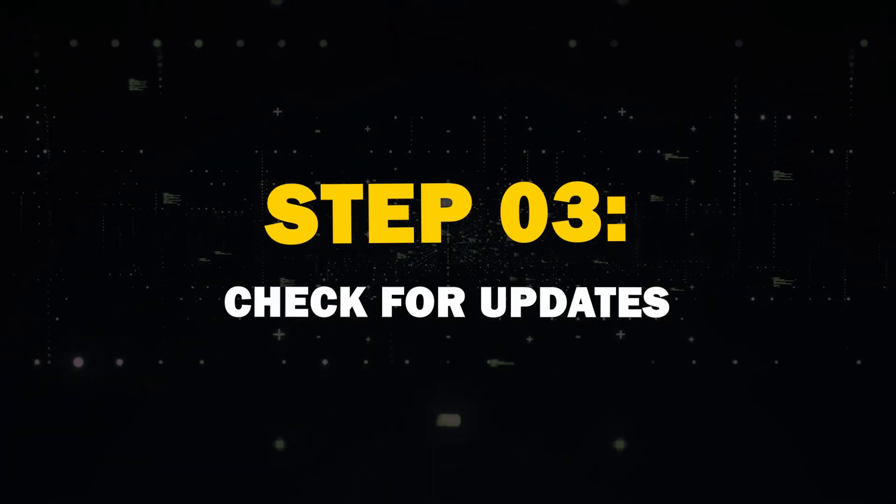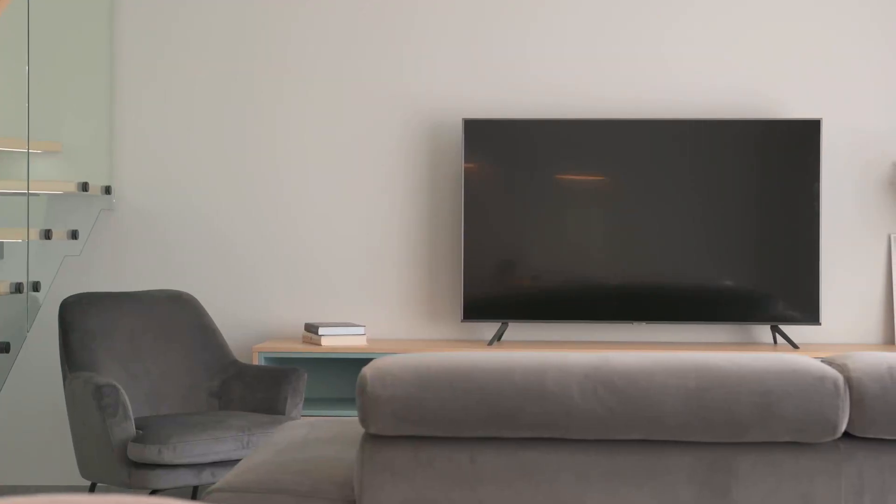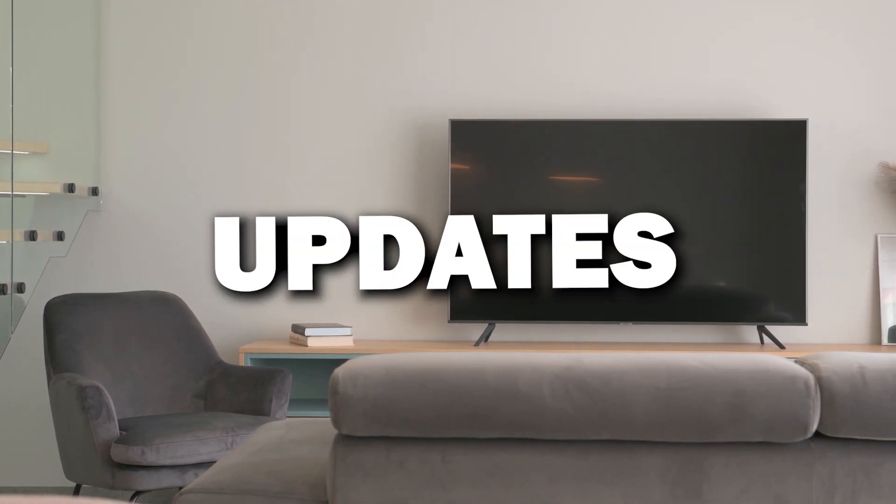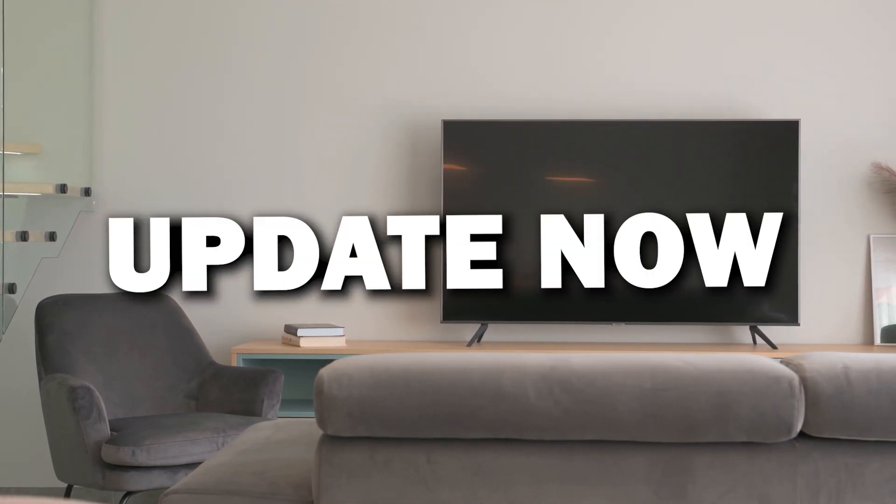Step 3: Check for Updates. Once you're in the Software Update section, you'll likely see an option to Check for Updates or Update Now.